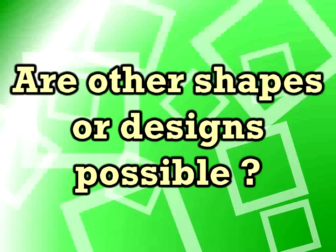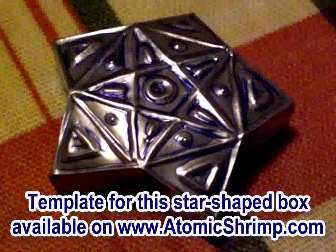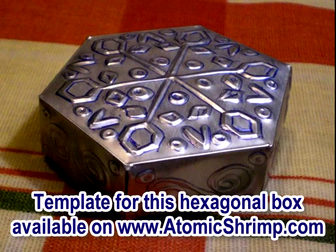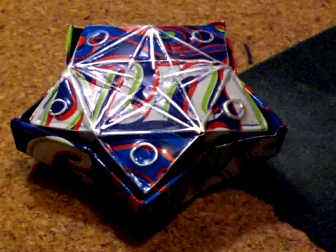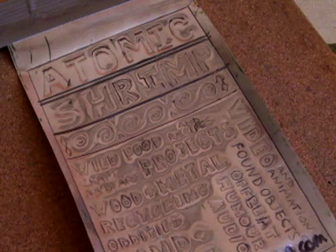Next question: are other shapes and designs possible? Oh yes, definitely. If you look on the Atomic Shrimp website you'll find a template for a star-shaped box and for a hexagonal box. But feel free to experiment — this material is cheap and you can try your own designs. There's obviously no reason to limit yourself to boxes either. You could use this technique to make decorative panels for the front of books, picture frames, anything you can imagine — anything where you think an embossed metal design might look good.